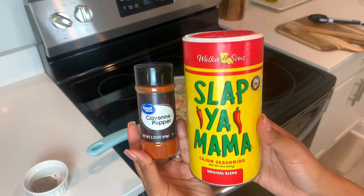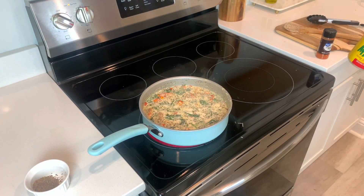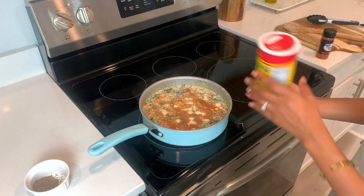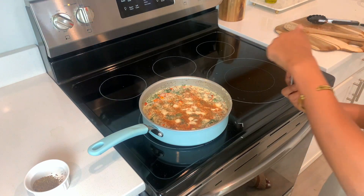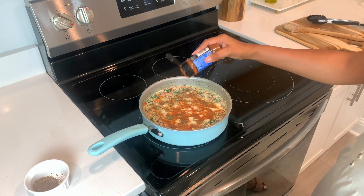If you're totally extra like me, you can also go in and add some Slap Ya Mama or whatever type of seasoning you have, along with some cayenne pepper for an extra kick. But again, that's only if you're extra like me.